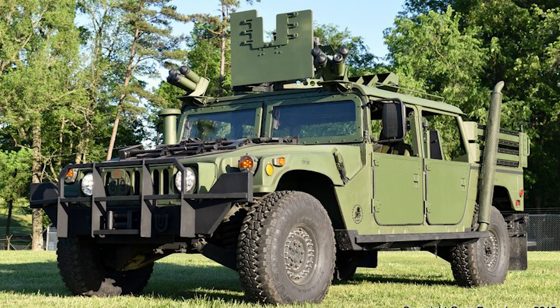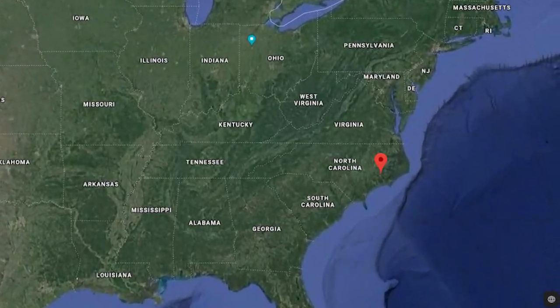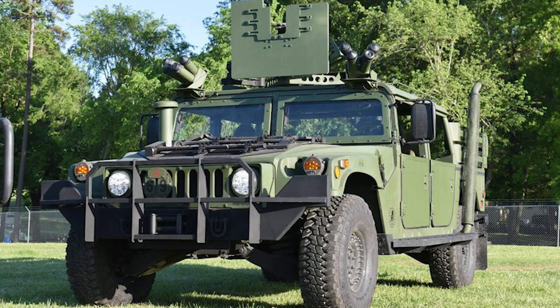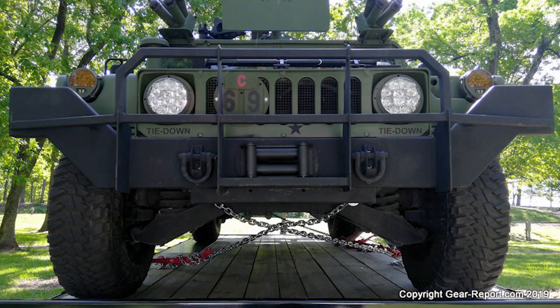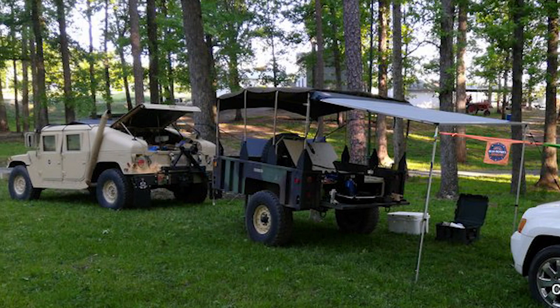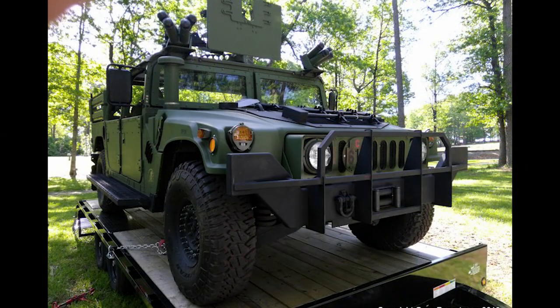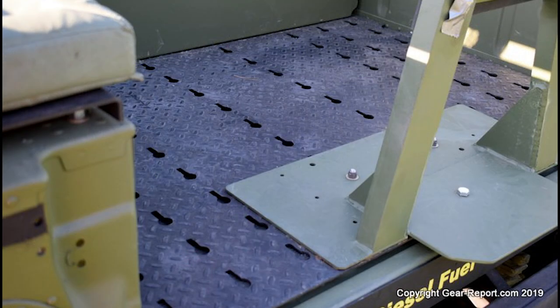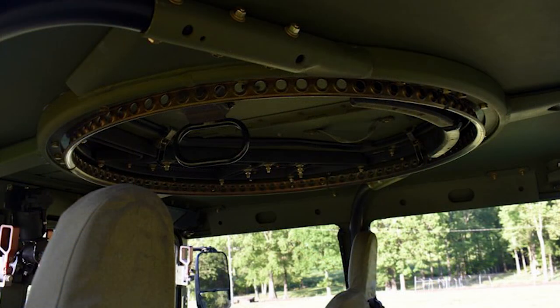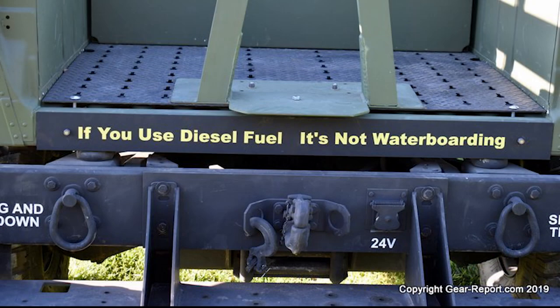We'll start episode 7 with a beautiful green beast from down east in coastal North Carolina. I'd seen a few pictures of David's GMV build in some of the online forums, so when the truck pulled in beside the Gear Report campsite at the Denton Military Vehicle Show, I had a pretty good idea whose truck was sitting on the trailer. Having seen some pictures online had not really prepared me for how clean and pristine this Humvee is — it really looked like it could be brand new. David's attention to detail on this build was impressive, to say the least.